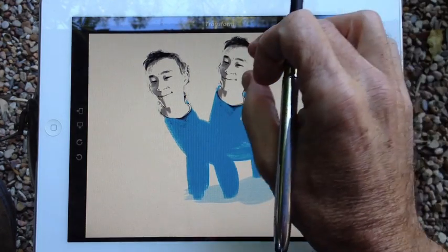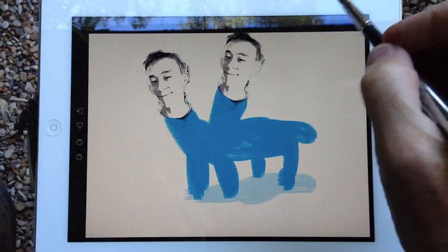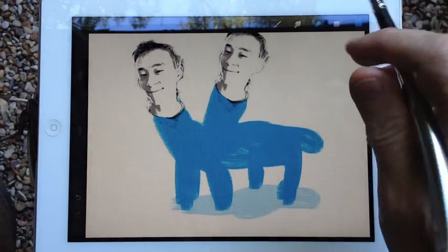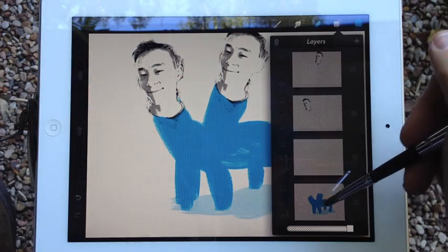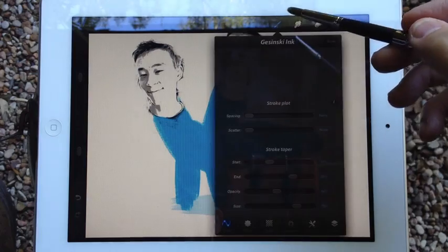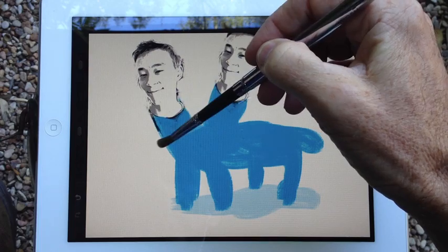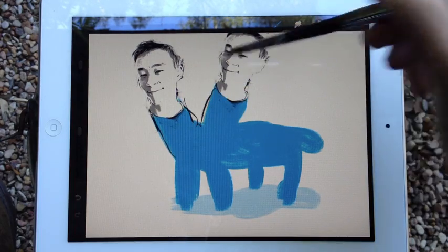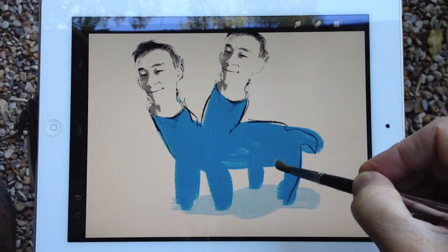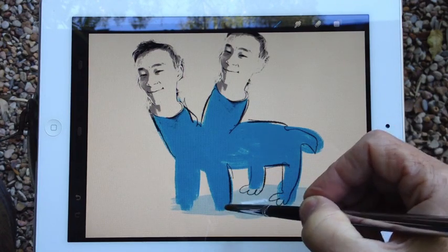I guess we'll kind of keep it the same size — we could change it a little bit. Put it up there like that. So we've got two little heads going there. We'll accept it. Just to make it all look nice, we're going to switch back — I think we'll give a little bit of black and go over to the ink bleed pen. Gotta get some paws on them.